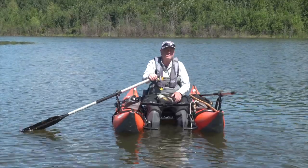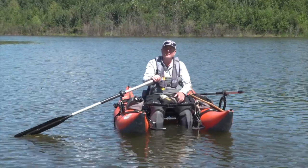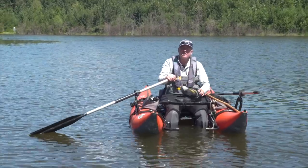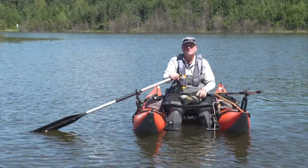Your first question may be: what the heck is loch style? Well, loch style is drifting, casting and retrieving downwind using a drogue, which is essentially an underwater parachute, to slow and control your drift. In North America it's often referred to as a sea anchor.